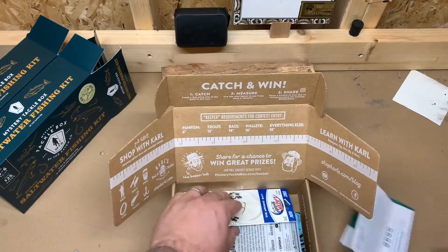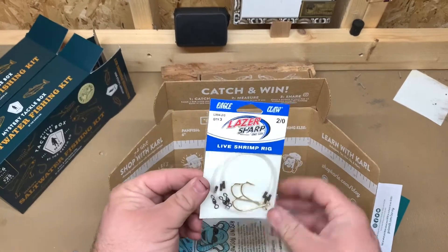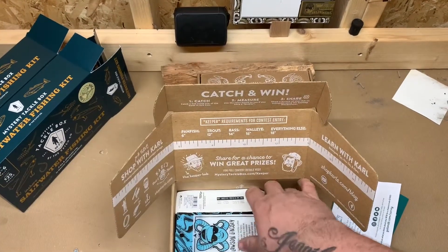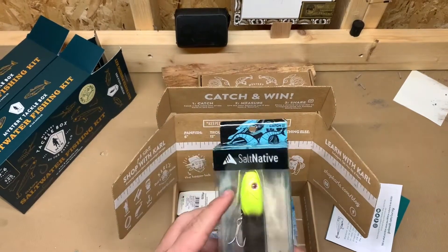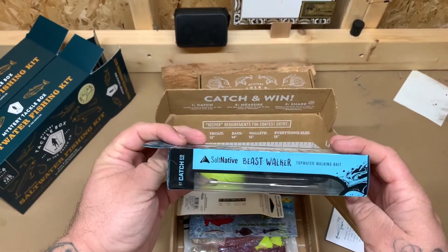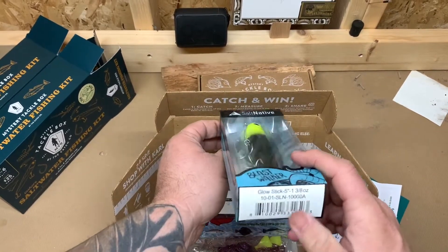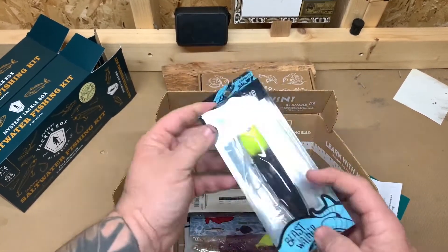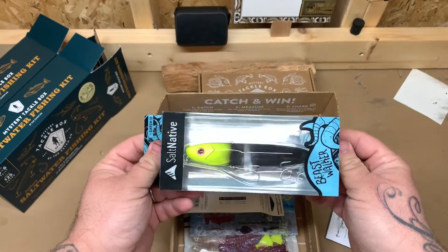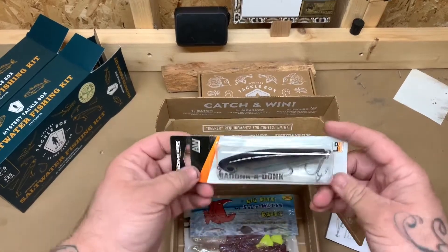Inside box number three, along with the usual paperwork, we got a live shrimp rig — three-pack with two alt hooks. I don't use these too much since I like to tie my own, but you know, in a pinch they're handy. Then there's another Salt Native product — it's called a Beast Walker, a topwater walking bait in Glow Stick color, three-eighths ounce, five inches. That would be really good when they start hitting topwater out in the bays on some grass flats.